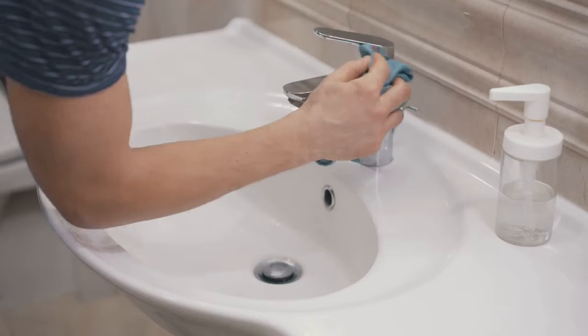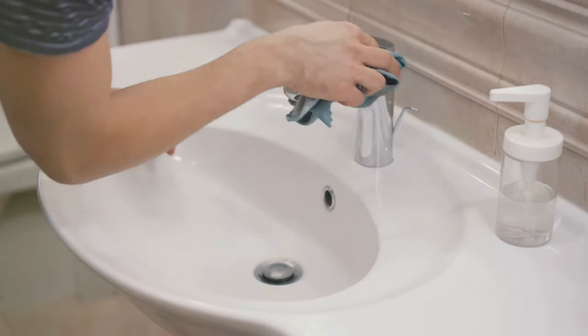Leave for at least 15 minutes. Now take a cloth, soak it in vinegar, and scrub to remove any build up of limescale.